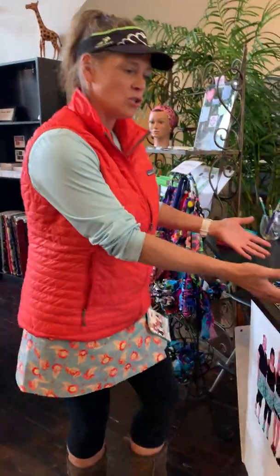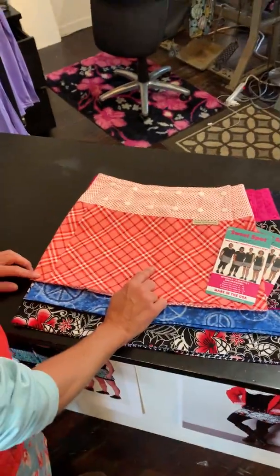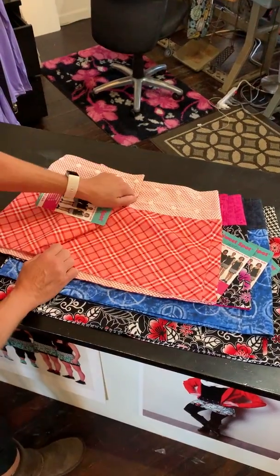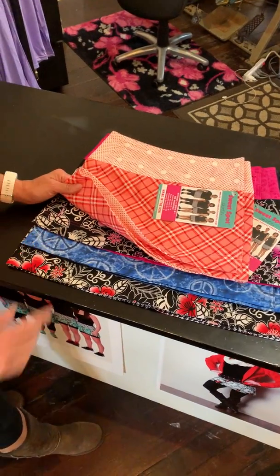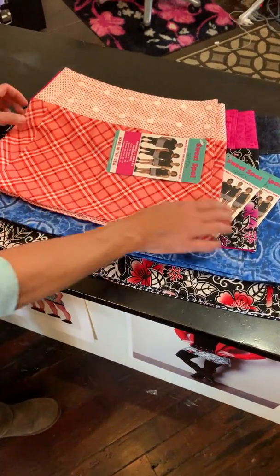Now we're going to come over to this pile of skirts I have here. This top skirt goes from a size 0 to 6 and it reverses. It is the same length as the one that I have on. Sweet Z, 0 to 6.